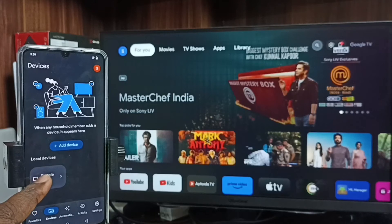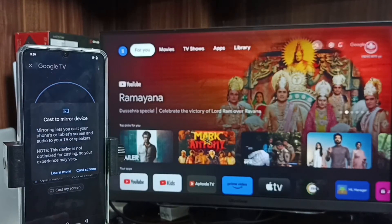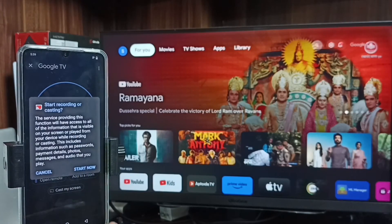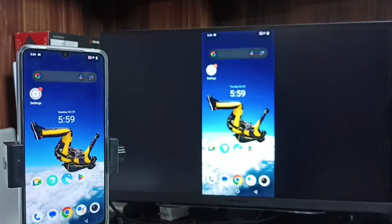Tap on the TV name, then tap on cast my screen, then tap on cast screen, then tap on start now. Done — it's working! So this is Method 2. Here also we can enable screen rotation on the mobile phone, then just rotate the phone. That way we can switch display to full screen on both the mobile phone and TV.